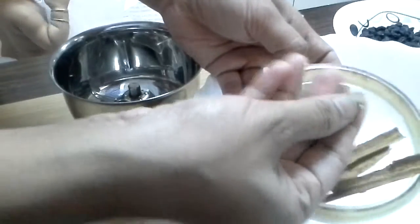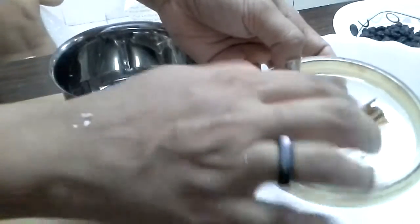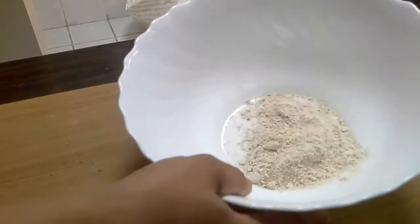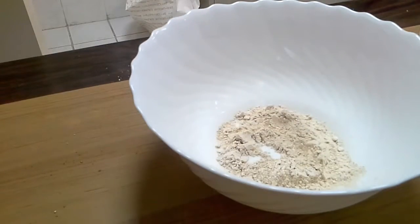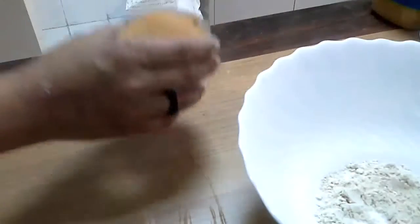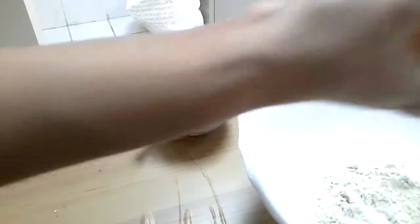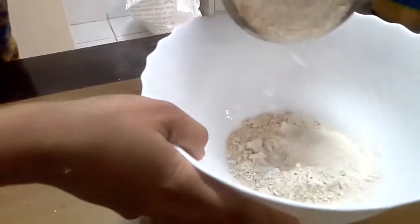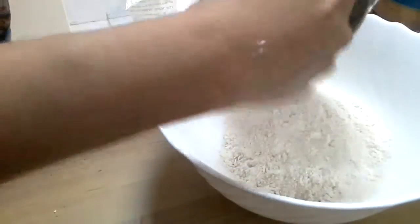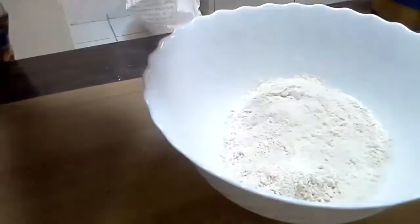I have taken two star anise, a small piece of nutmeg, and one big piece of cinnamon stick. I have powdered these along with a little bit of brown sugar. Now I am going to take one more cup of brown sugar and two eggs. This is the brown sugar which I have powdered.